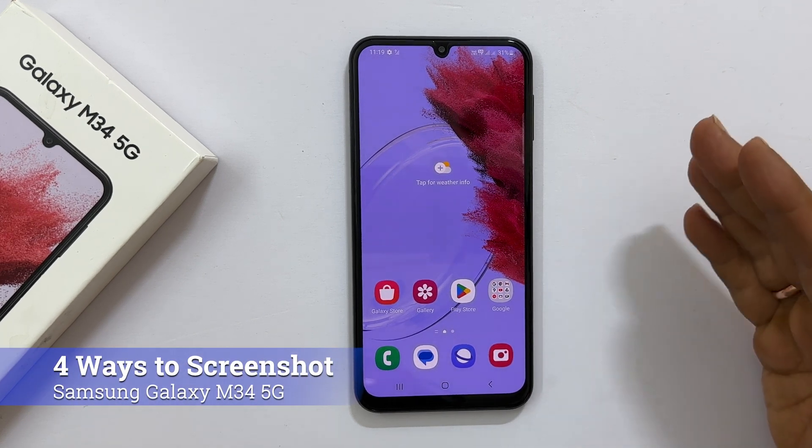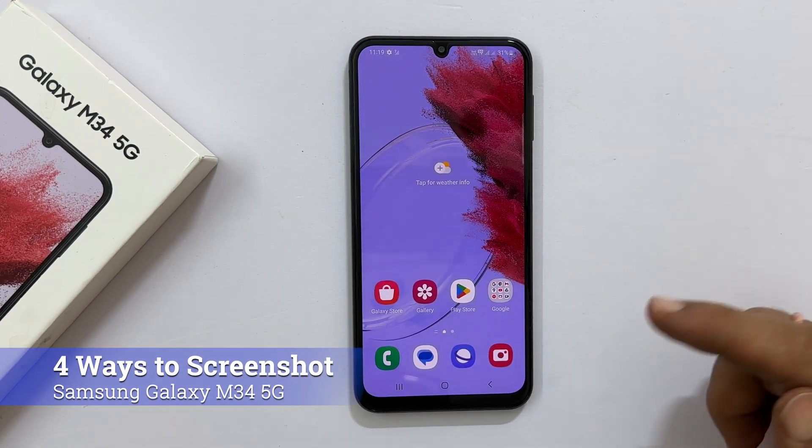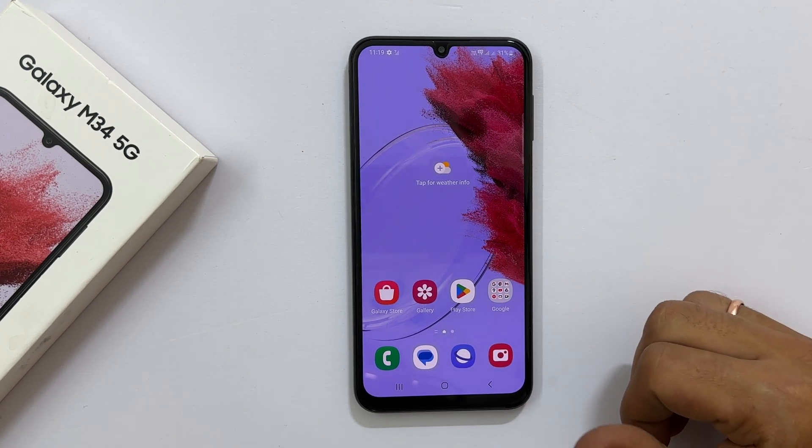Welcome to the channel. This video will show you how to take a screenshot on Samsung Galaxy M34 5G. Let's get started.